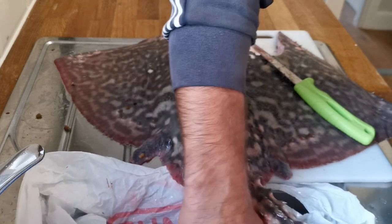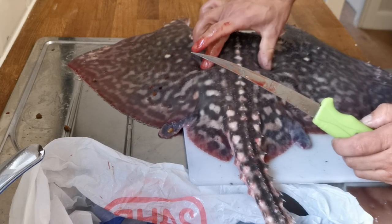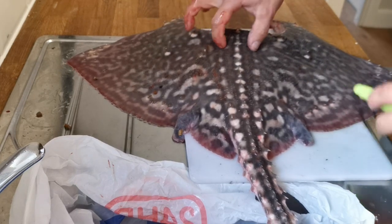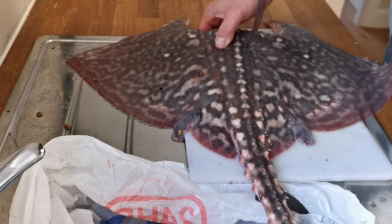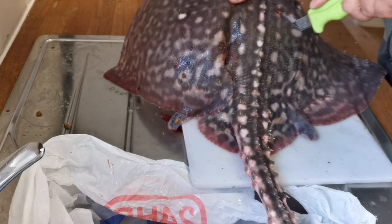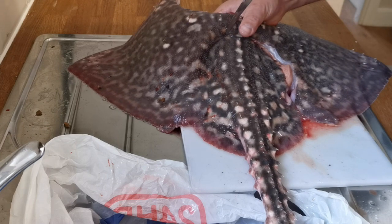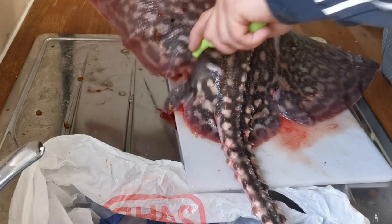I've got a bag in front of me to put all the bits I don't need. At the back end where all the guts and intestines are, you can see the indent and it curves around again. Next to the spine I'm going to go down into the fish, out the other side, follow that curve, and then come away and out through the wing. I'll do the same on this side.